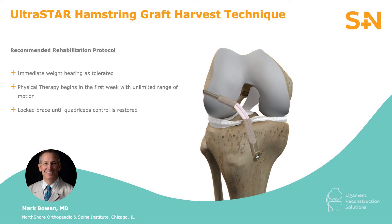Post-operative rehabilitation includes immediate weight-bearing as tolerated. Physical therapy is initiated early without range of motion restrictions, and a locked brace is typical until quadriceps control is restored.